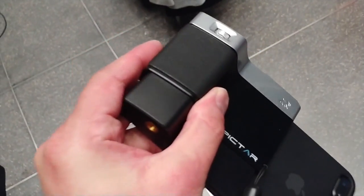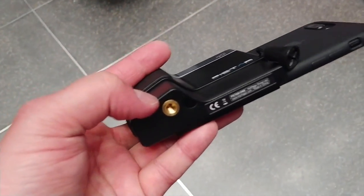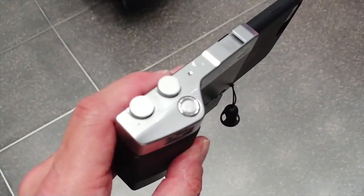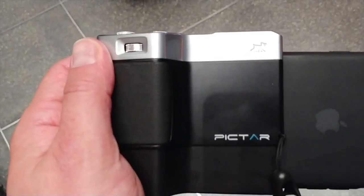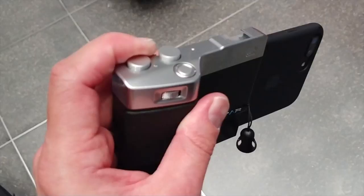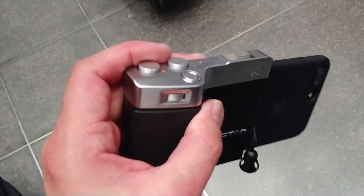So you've got a nice, big, comfortable grip to hold your phone. You've got a tripod screw on the bottom — a standard tripod screw — and a handful of controls. For example, there's a wheel here that manages zoom, so you can zoom in and out. This wheel here manages exposure, so you can dial exposure back and forth. And this wheel cycles through the different camera modes.